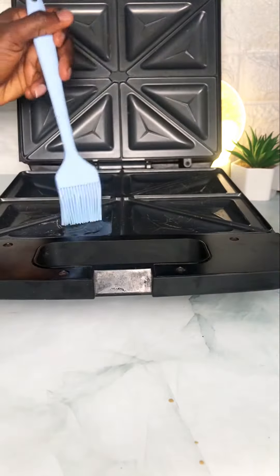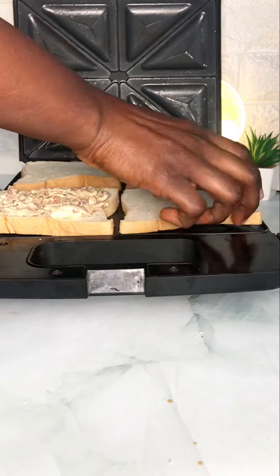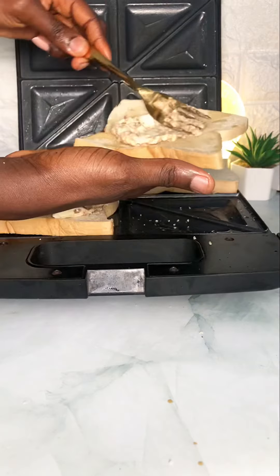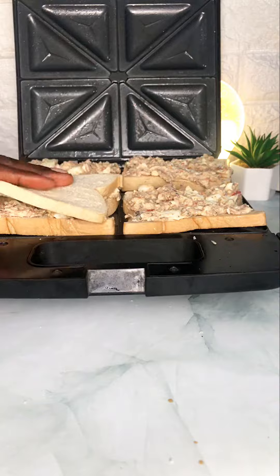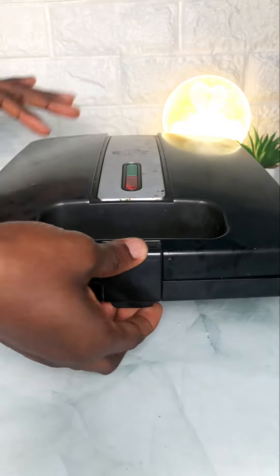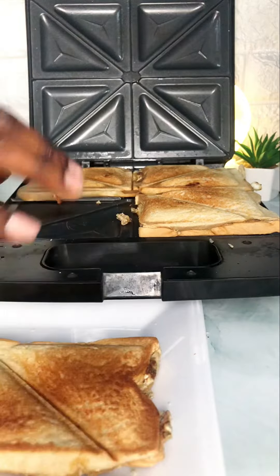I brought in my toaster, opened it up, and greased it with some cooking oil. Spread my spread on my bread. I remembered I had some sardine oil, so I started to use it as the base of my bread because butter is expensive. Put everything in, closed my toaster — it almost didn't close — and fast forward, it's ready.